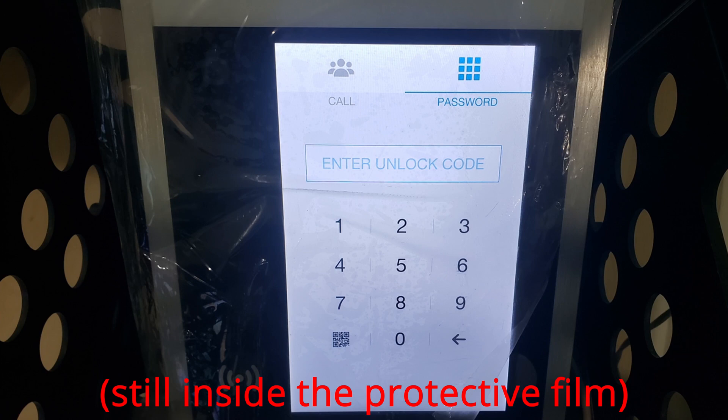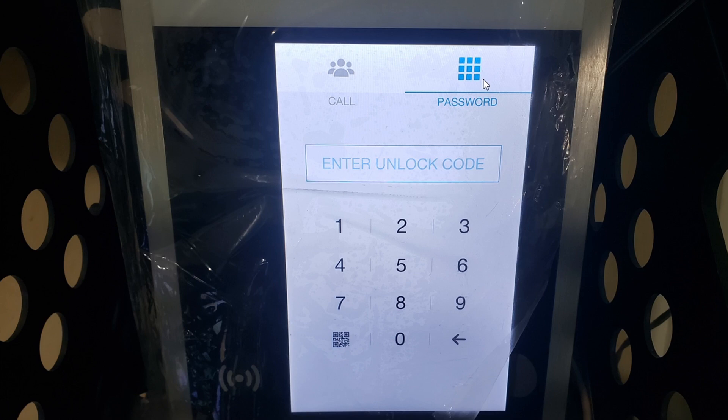This is what the front looks like. You can either call somebody or you can enter your password to unlock the door. We prefer to program the fobs, the RFID tags, but obviously if you don't have the tag — for instance, if you want to give your passcode to a guest — you can generate a code and give it to the guest so they can use that code to unlock.